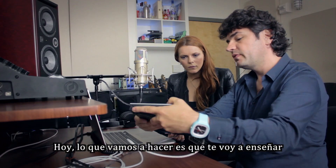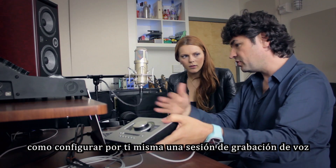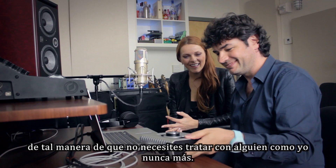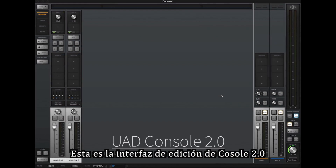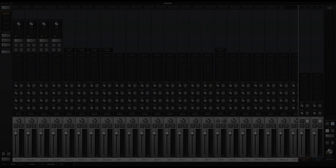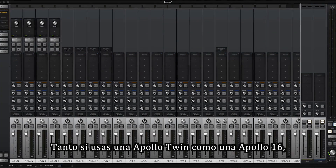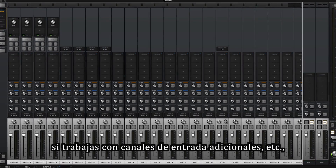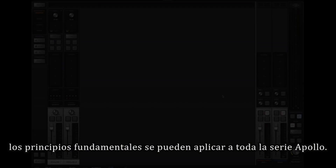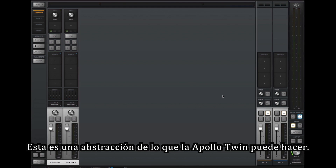We're going to do a quick vocal and show you how to set yourself up so you can record at peace. This is the UAD Console 2.0, and I'm going to show you how it works because you will spend quite a bit of time here getting your tones. If you're using an Apollo or Apollo 16, you'll see additional input channels and routing options, but the basic principles apply to all Apollo interfaces.